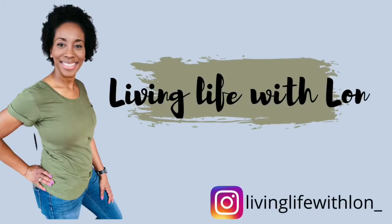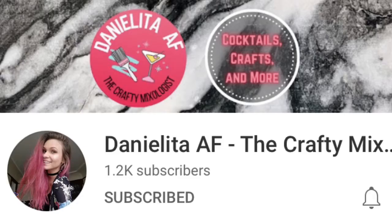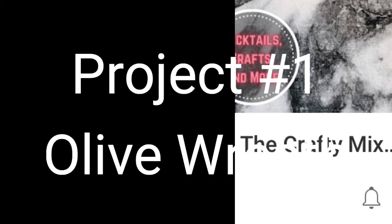Hey guys, welcome or welcome back to my channel! I am super excited about today's video because it is a collaboration with the one and only Danielita AF, the crafty mixologist. I will tell you more about her channel later in the video.